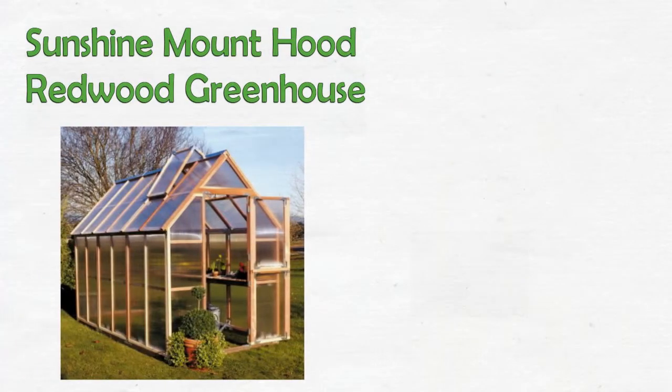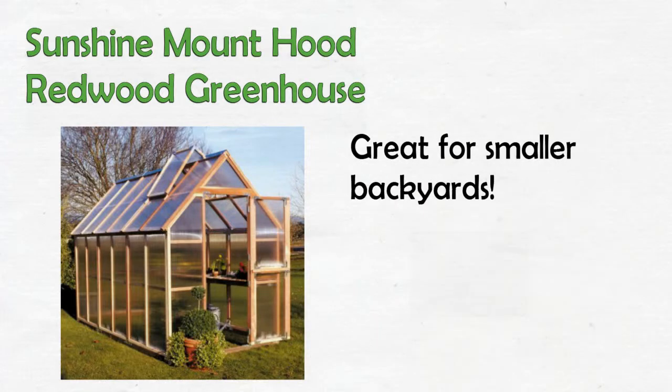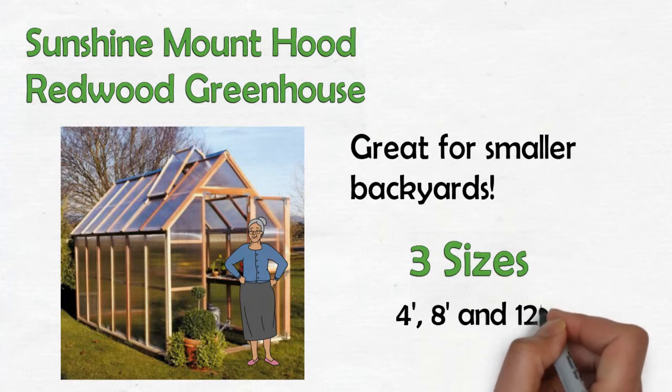The Mount Hood Redwood greenhouse is narrow for smaller backyards and it has plenty of headroom. Our online store offers three different lengths: 4 feet, 8 feet, and 12 feet.